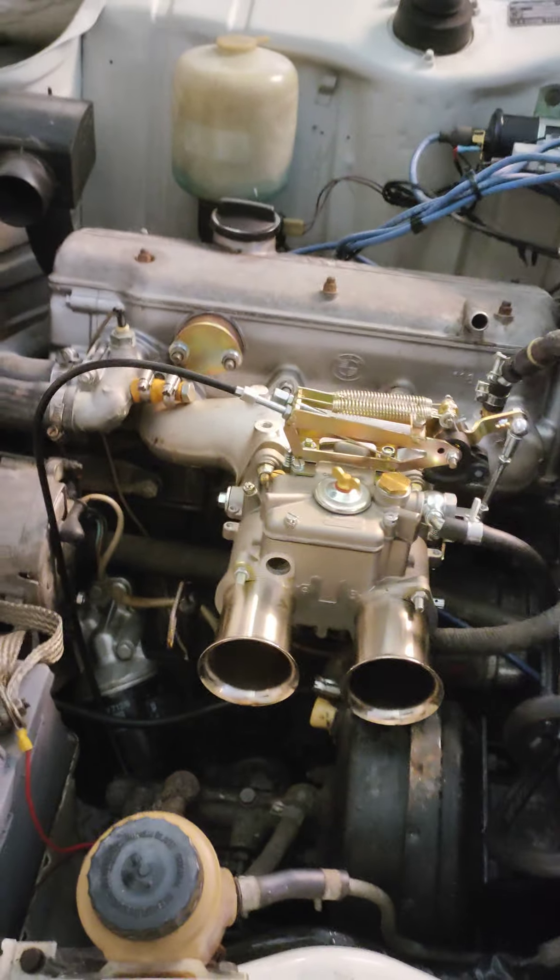I found the Lynx intake on eBay. I had to make a water delete here, which I'm going to change. After installing this FICE carb with five progression holes, it's now running — maybe a little high on the idle. It's shaking a little bit still and needs adjusting.